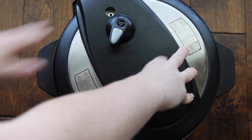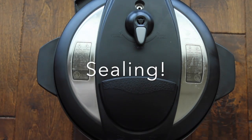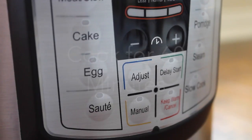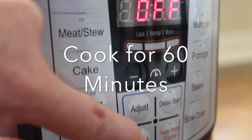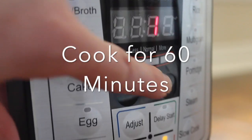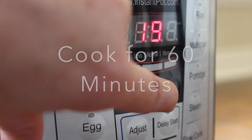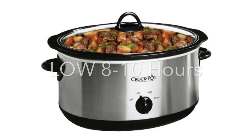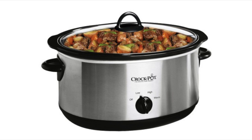Now all you're going to do is put your lid on, close it, and make sure that it's on sealing, not venting. Push manual — you can push meat or stew — and go all the way up to 60 minutes. I have a little cheat sheet in the corner that will tell you the times for how long things need to cook. For those cooking in the slow cooker, you're going to cook it on low for 8 to 10 hours, or longer if you want.